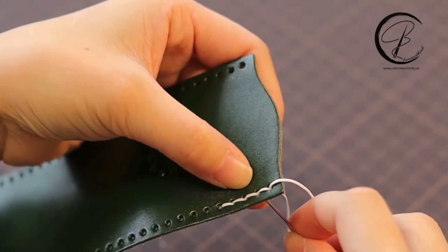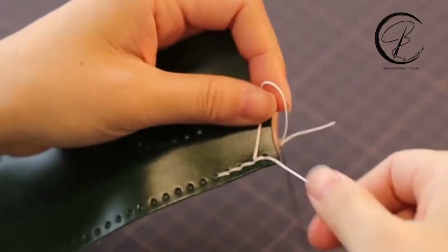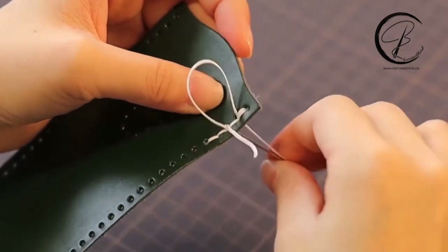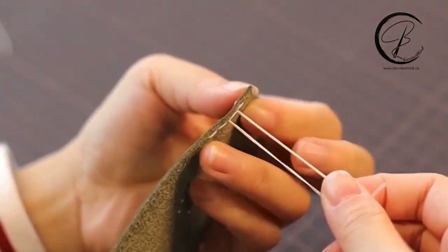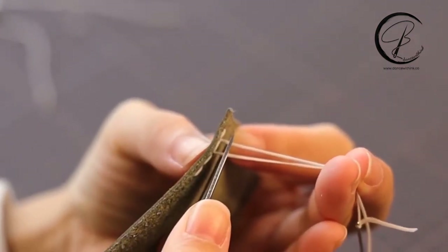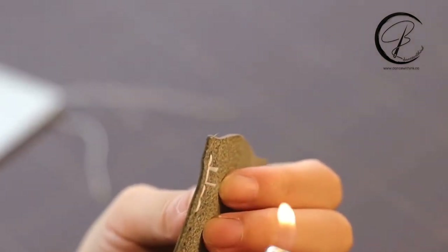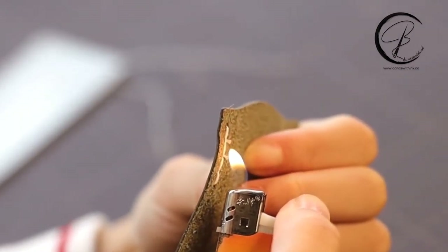I will show you how to use the lighter to end the thread. Same as with the leather glue, go back two holes and leave the two ends of the thread at the same size. Cut off the thread — not too close above the leather, so leave more space to melt. Then get the fire to melt the ends of the thread.